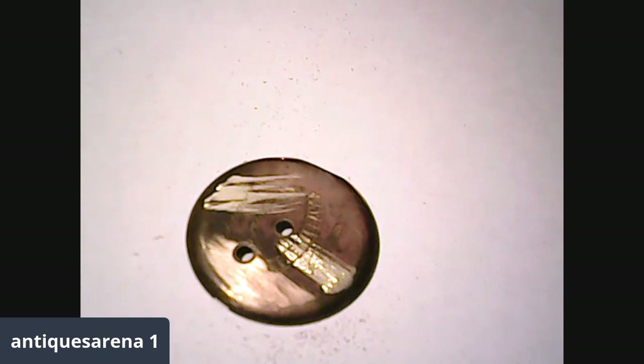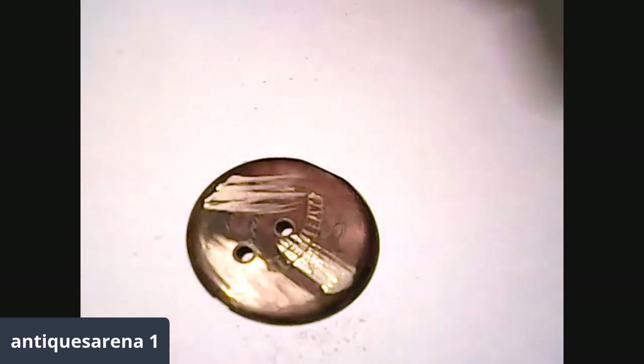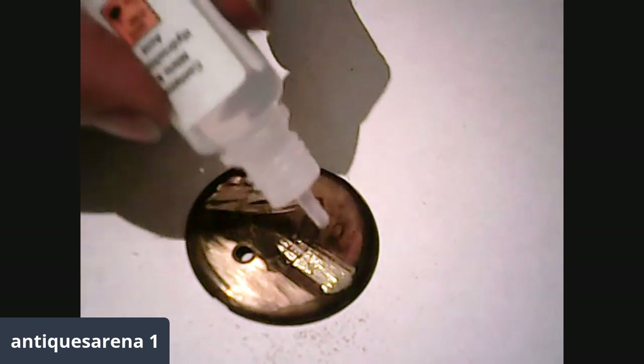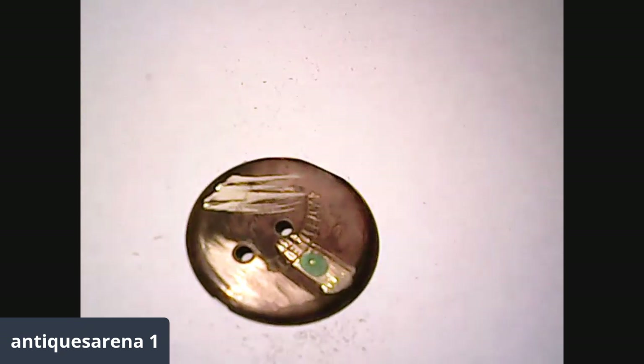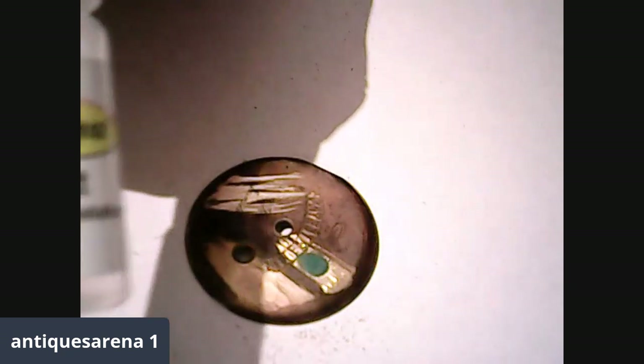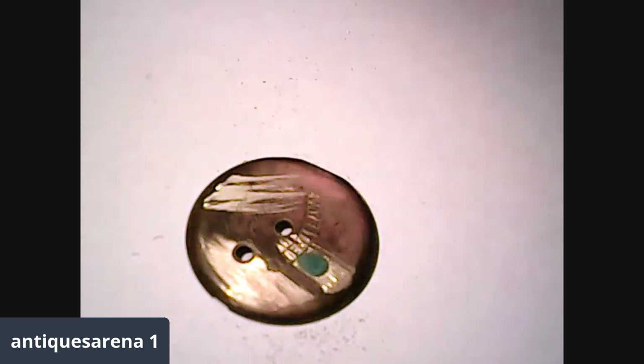Starting off, we're going to use 9-carat gold acid and test the base metal. Before you use acid, wear gloves — it will burn your skin. Do you see that bubbling up green? That instantly indicates that it is base metal. So any time you have anything gold unmarked, give it a little scratch, put the 9-carat gold acid on it — nice and simple. You saw the result: straight away it comes up green.